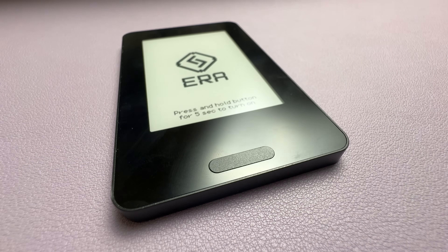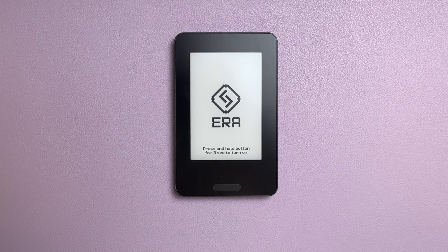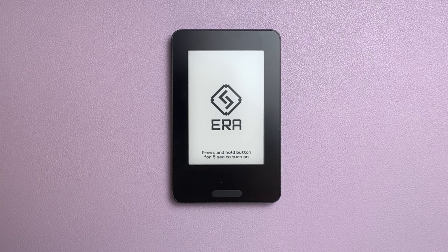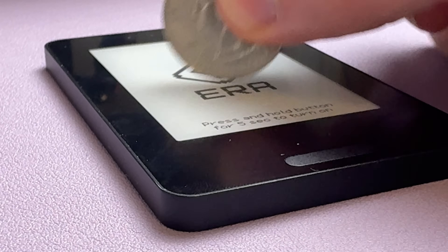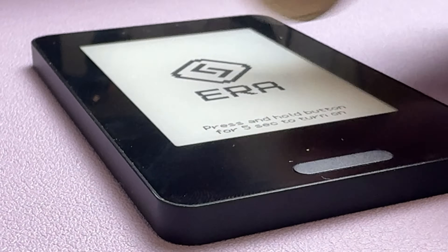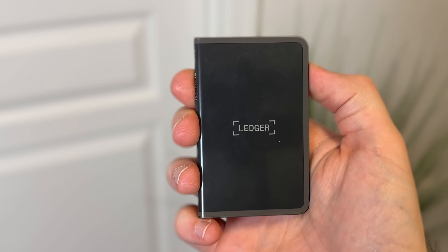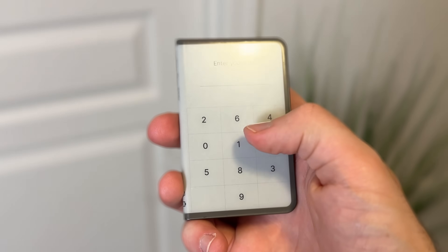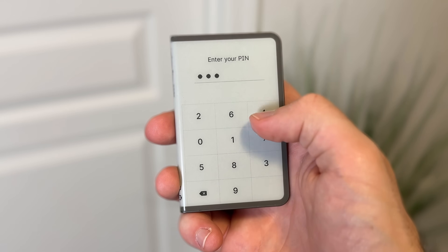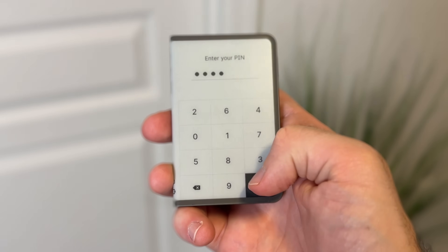Let's start with the design. It's pleasantly simple. It has the same footprint as a card, it's about 5 cards thick, and it has an extremely small hidden camera on the back for scanning QR codes. The screen is what really surprised me though. It's a good size at 2.7 inches, also made from Gorilla Glass 6, which is drop proof and scratch resistant. But that's not what surprised me — its performance did.